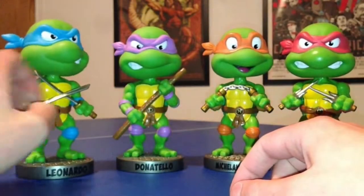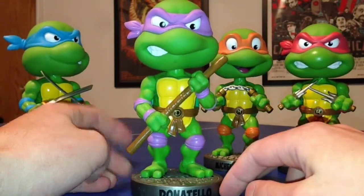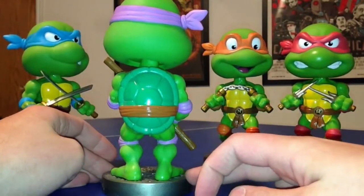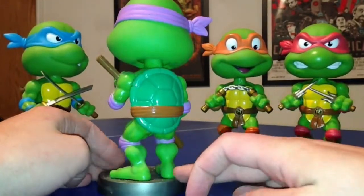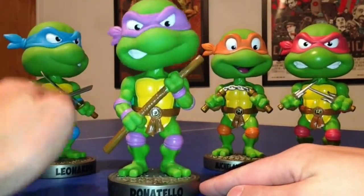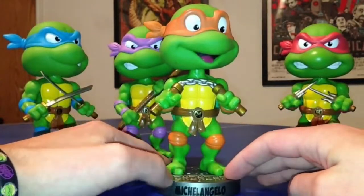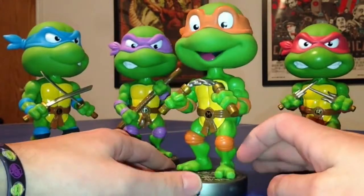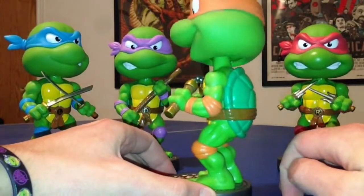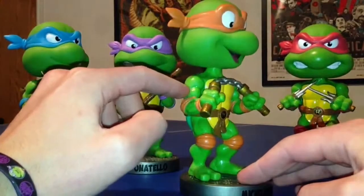Bringing up Donatello a little bit closer — again, the detail in his 'D' and his staff, his mask — just amazing detail. No paint issues on these. I know there have been some wacky wobblers in the past that have had paint issues, but no paint issues whatsoever. And if you watch my other reviews, I'm definitely a fan of the bobblehead — love that it makes them even more classic in my opinion. Here we go with Michelangelo, my favorite guy — Mikey! He's got nunchucks, really cool detail there. There might be just a tiny bit of paint that seeped over, but not a huge deal. Everything else is really flawless — great detail in the muscles and the arms.